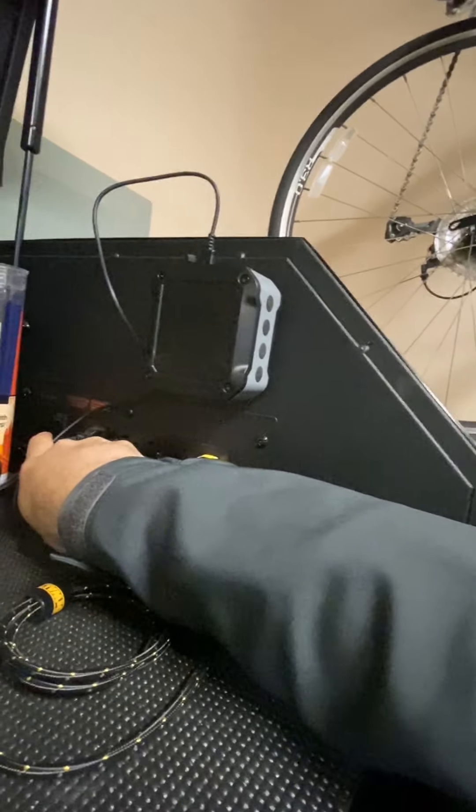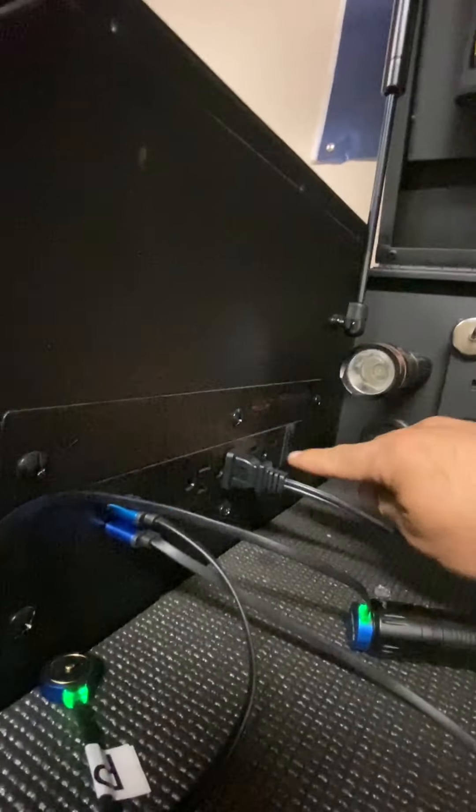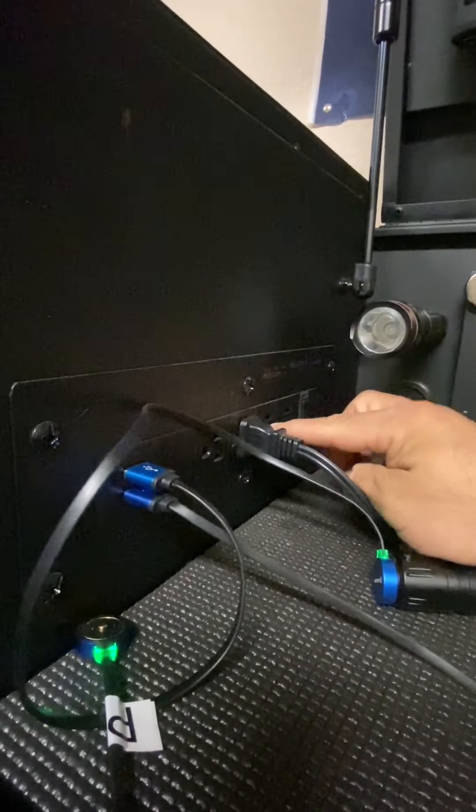I'm not sure if I mentioned this, but this toolbox comes with four power plugins and two USB plugins, plus a switch to turn off all the plugs. Over here on the other side is the exact same setup — four plugins, two USB plugins, and a switch to turn that side off.